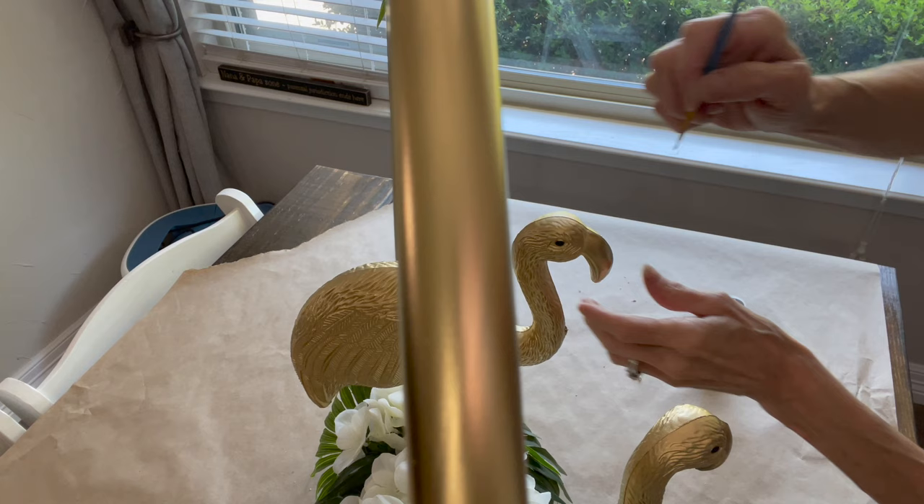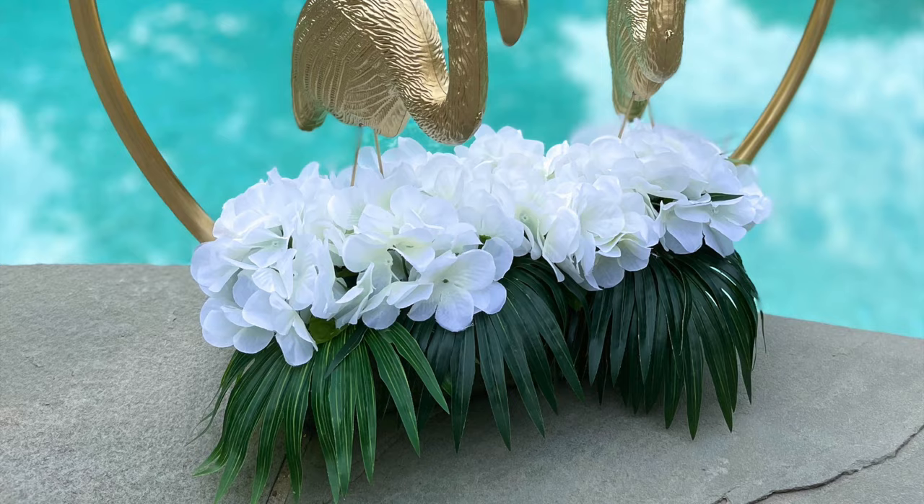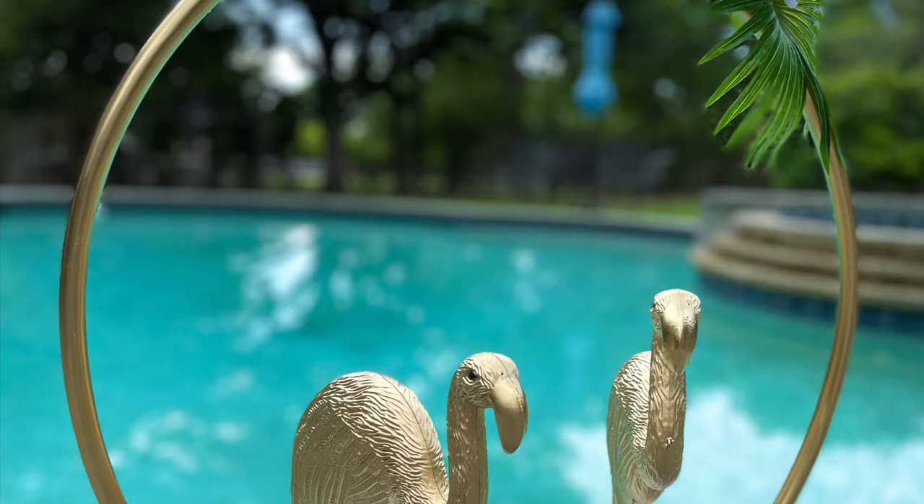Then I came back in with some black paint and painted the little eyes. This one came together pretty easy — there wasn't a lot of work to do. I'm definitely using this as a centerpiece for one of my summer parties this year.